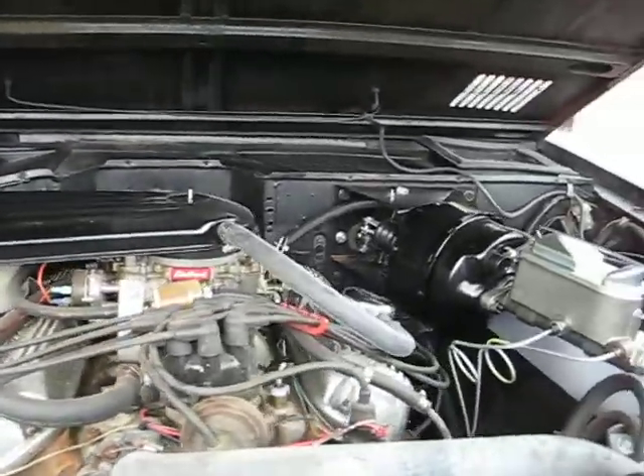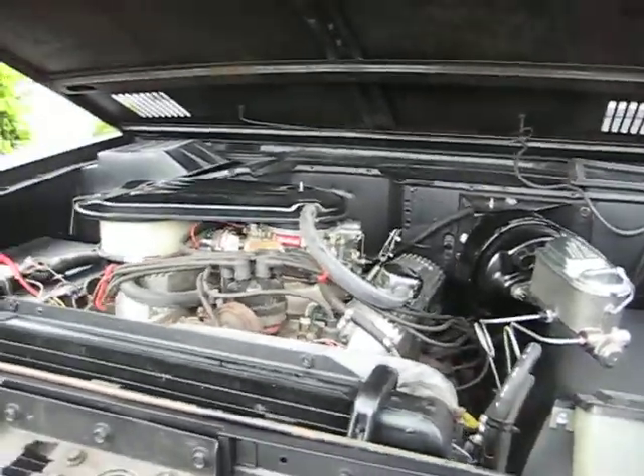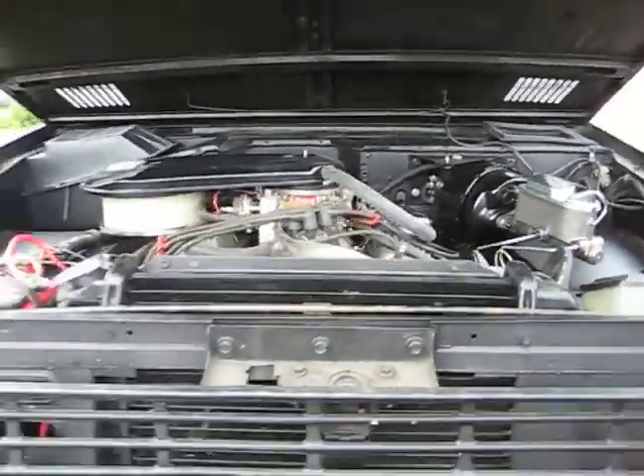Alright, let's get started. Here's the Bronco.